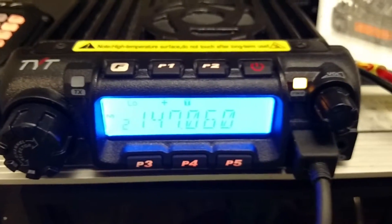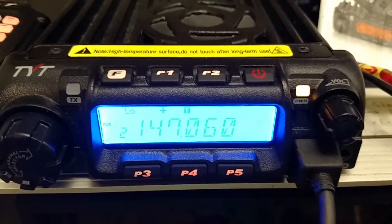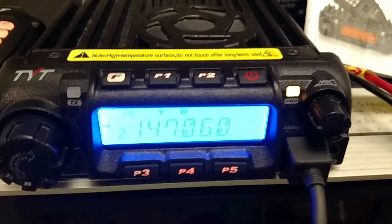I factory reset it and it does the same thing. I've seen that other people online have made similar complaints. It just will not hold the correct offset.